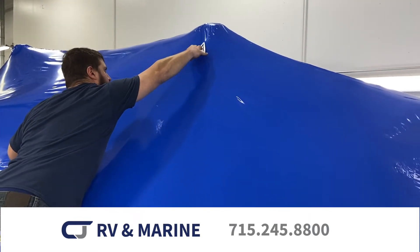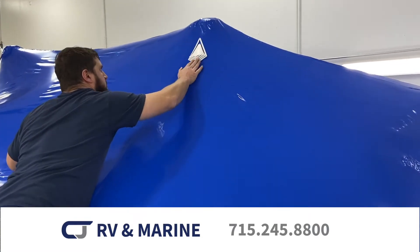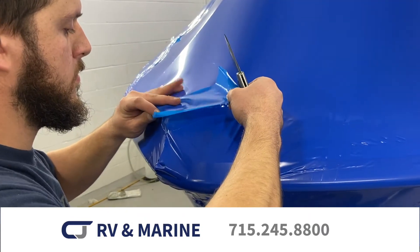Vents are then installed to let any moisture in the boat leave during storage time. This helps to ensure that no mold or mildew grows.